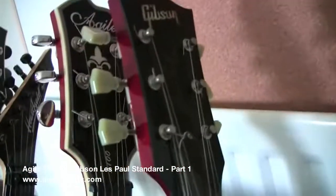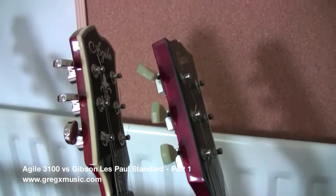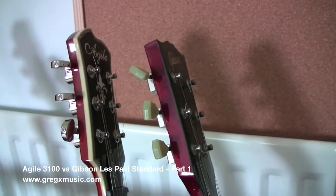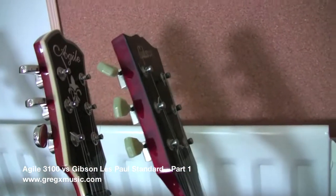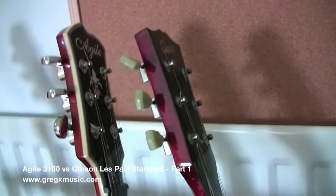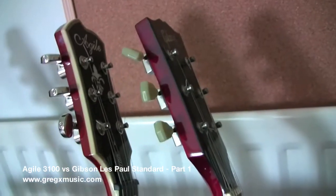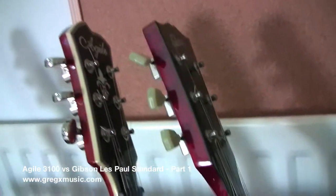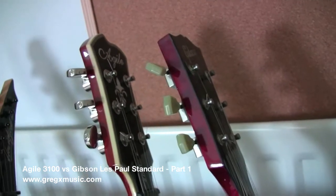The major differences are obviously here at the headstock and machine heads. I need to say that the machine heads on this Gibson are not that great — they're called deluxe or something like that, and I've read that they are not that great. Apologies for interruptions from outside; somebody is cutting a tree.